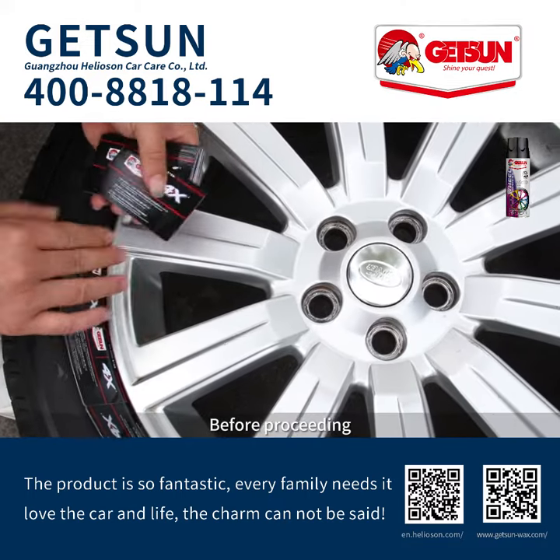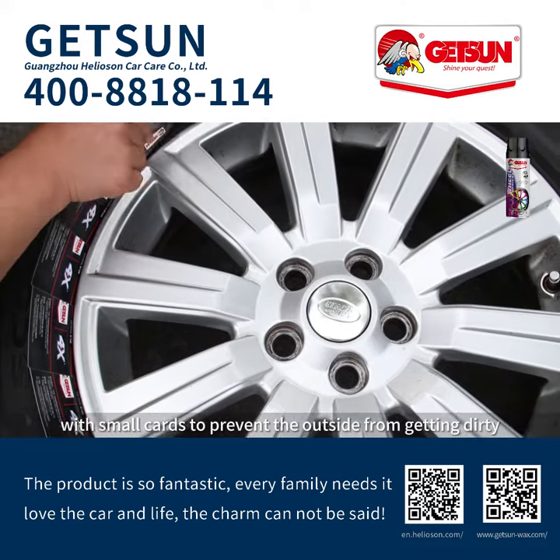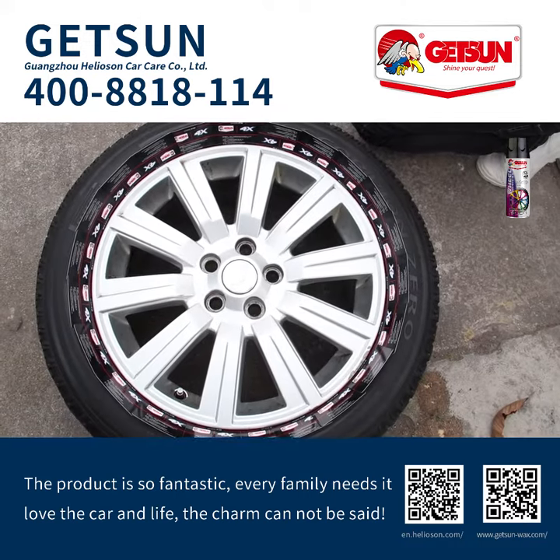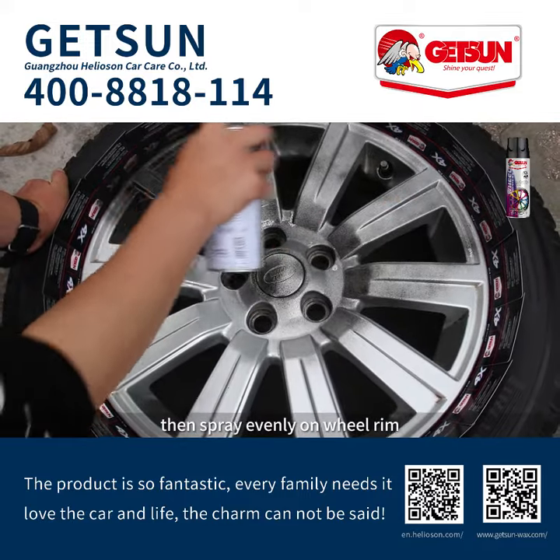Before proceeding, you need to surround the wheel hub with small carts to prevent the outside from getting dirty. Shake well before using the product, then spray evenly on the wheel rim.